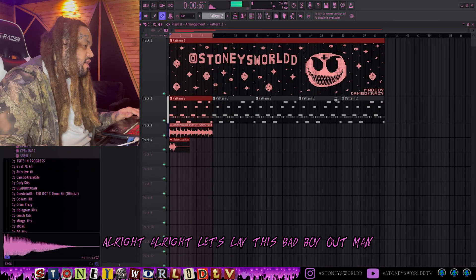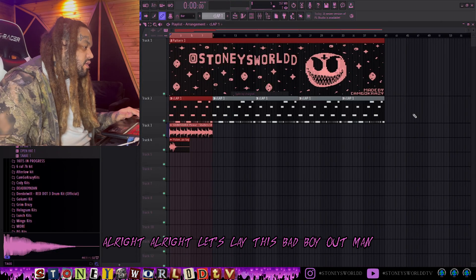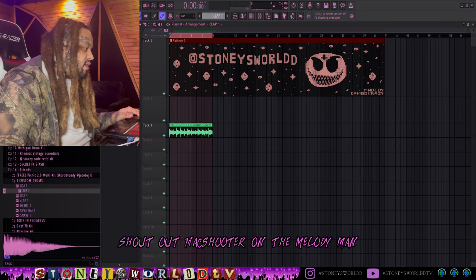All right, let's lay this bad boy out. Let's lay this puppy out. Shout out Max Shooter on the melody.